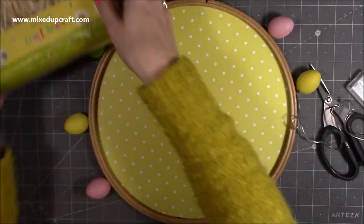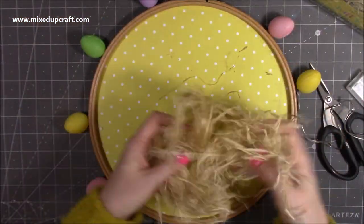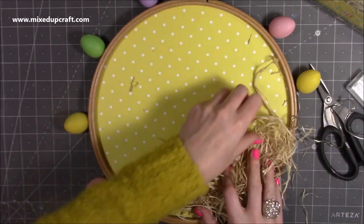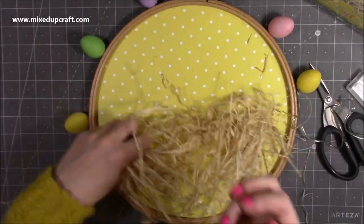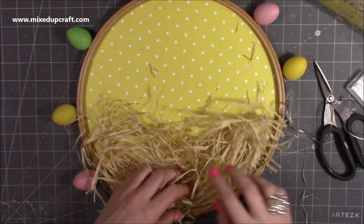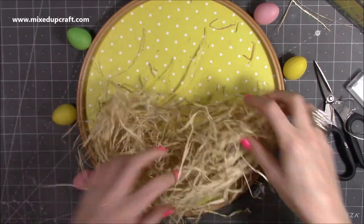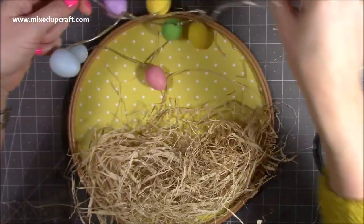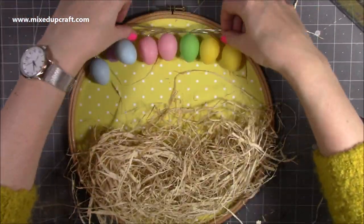I've also got some craft straw which I picked up from The Works. It was very straight, so you'll see I'm just screwing it all up to make it a little bit more manageable and more realistic. I wanted to create a nest. At the moment the lights are just kind of set around the circle hoop, but I do end up changing that. I really loved how this started to look like a nest — initially I was just going to do a little bunch of it towards the bottom left-hand side.